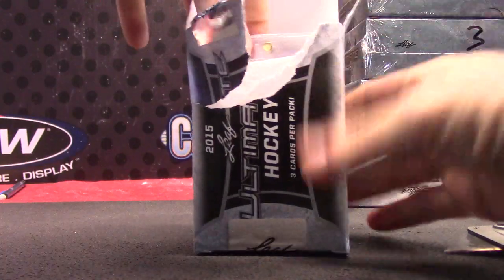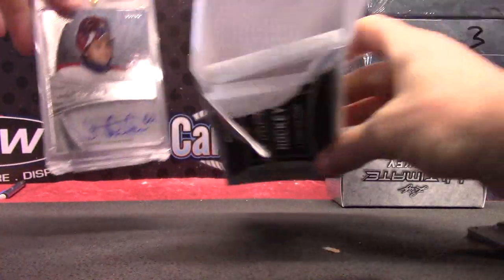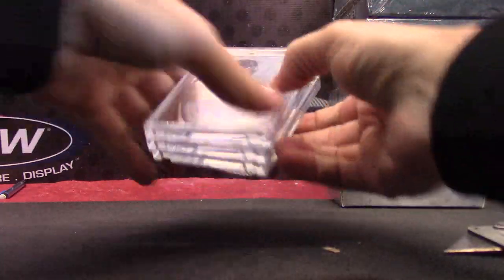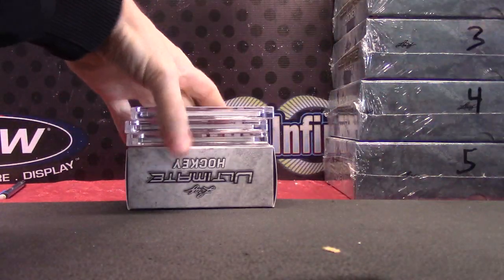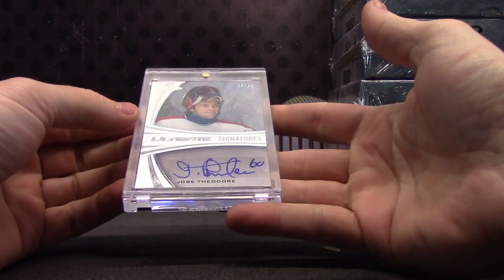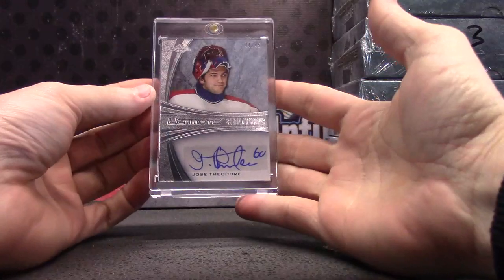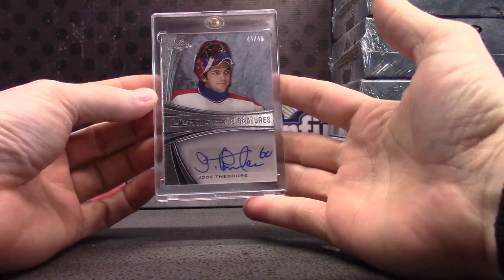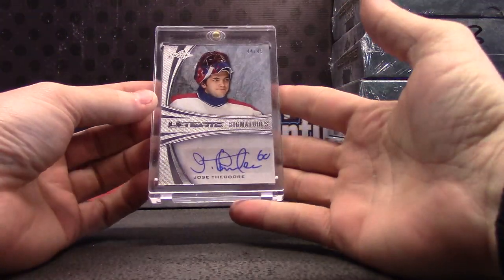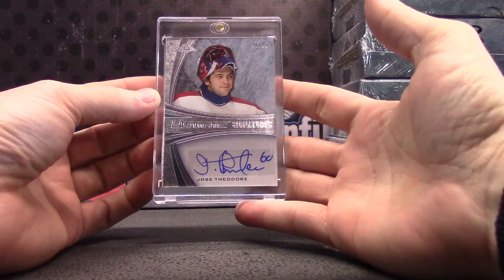They're in the mags. Anything else in there? Nope. Alrighty, here we go. Starting off, 44 of 45, Jose Teodor autograph.